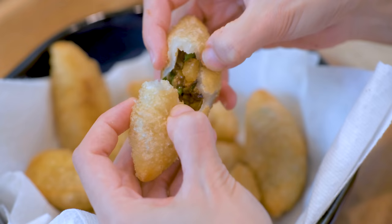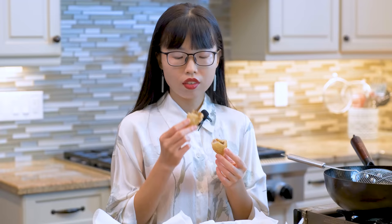You can see the inside of the wrapper is soft and gooey. With the savory filling, I can tell you that this is the best dumpling ever. I hope you give this a try soon.